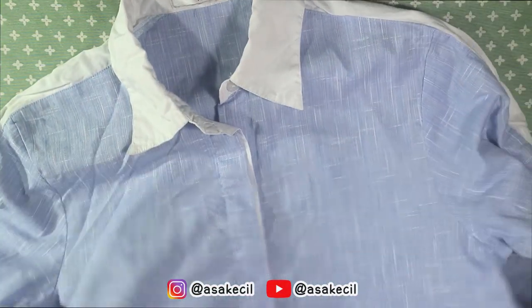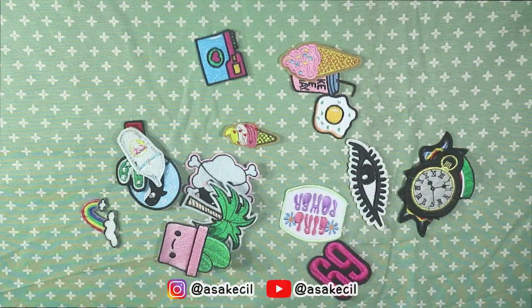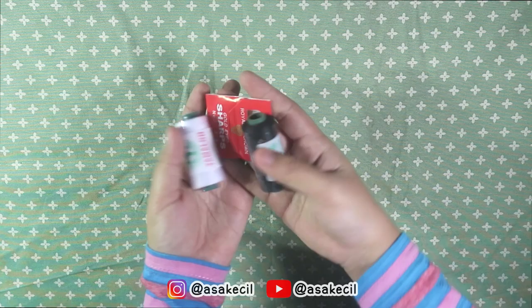Pertama-tama, kamu membutuhkan kemeja polos yang kamu punya. Terus, patch koleksi kamu, dan benang juga jarum.